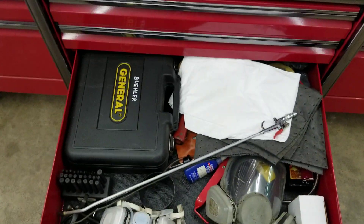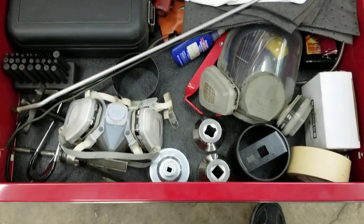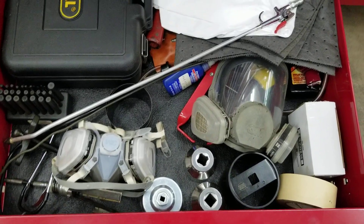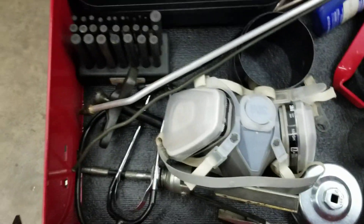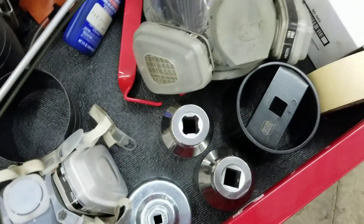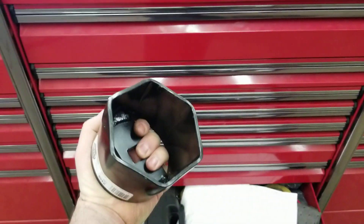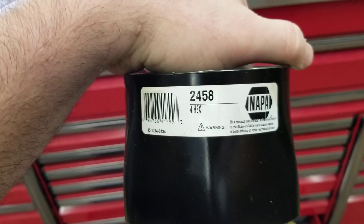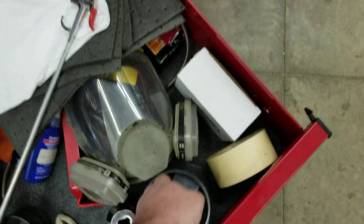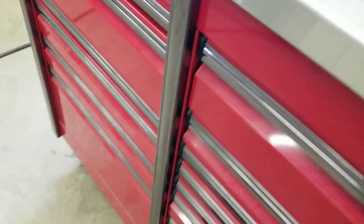Another catch-all drawer — there's a video borescope, you do not need one of those starting out. Respirators — if you're getting into nasty dirty stuff or chemicals, you'll need that. Transfer punches — you don't need those starting out. There's a stethoscope in there and a balancer puller, those are optional items. There's also some Loctite in there and a great big socket — that was for dump truck wheel bearing nuts. If you get into specialty stuff and start working on big equipment, you're going to be buying bigger tools.